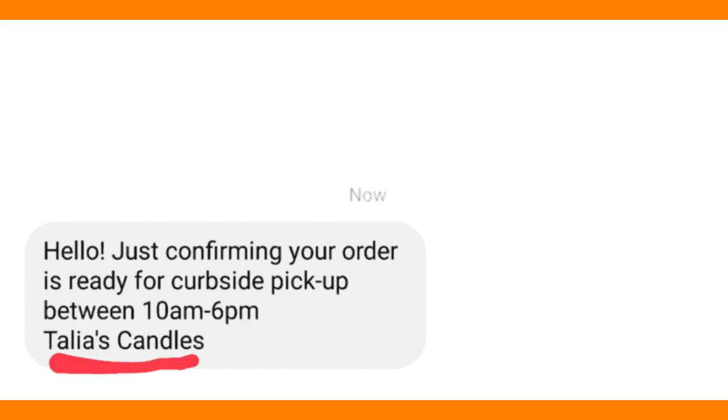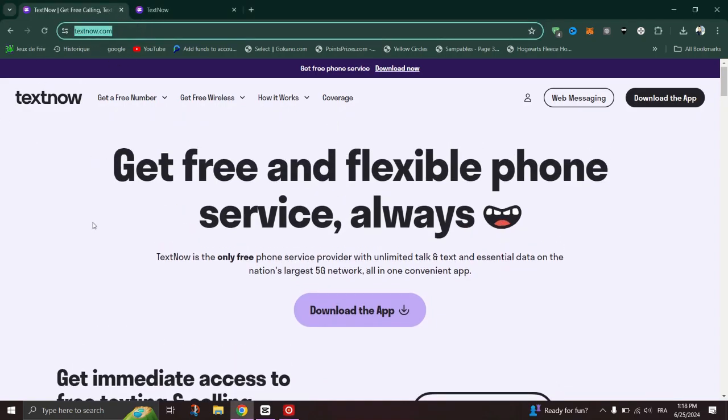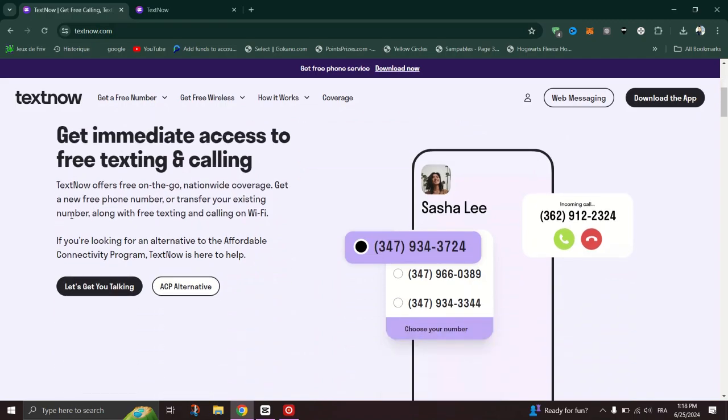Record your message, which should be a maximum of 30 seconds. If you don't like the recording, you can try again until it's perfect. And that's it — you've now set up a custom voicemail greeting to give your business a professional touch.